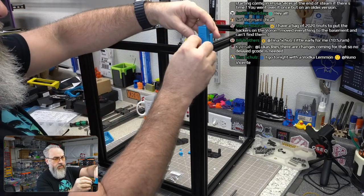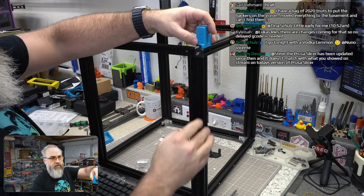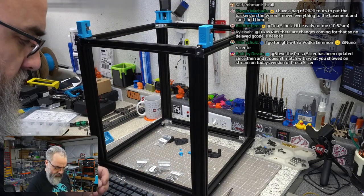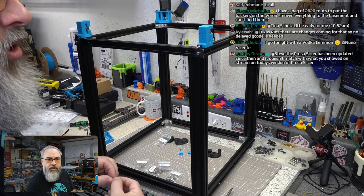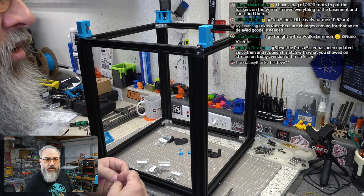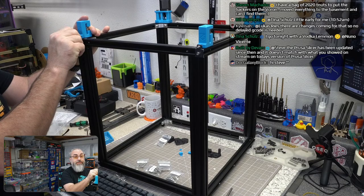That washer and M3 goes in there. The Prusa Slicer has been updated since my last stream on this, so the UI won't match exactly — looks like I'll discover that on my own too.